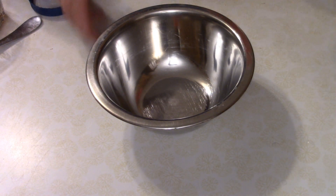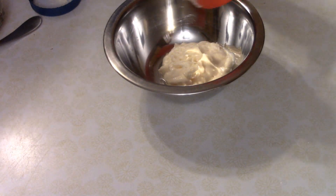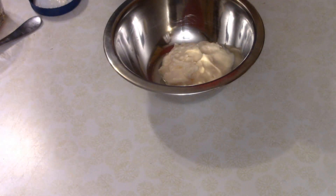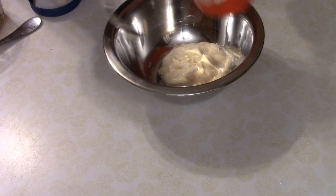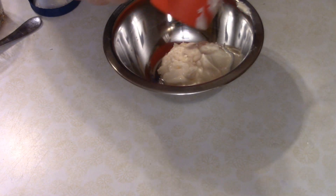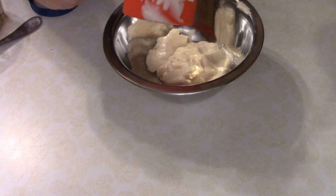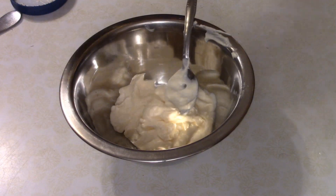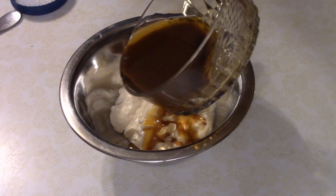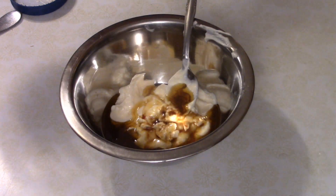I decided to come up with a sauce recipe while the rice was simmering. By the way, you want to make about two cups of rice for this particular dish. I got about a half a cup of mayonnaise, and then I added some of the drippings from the skillet that we cooked the pork chops in.